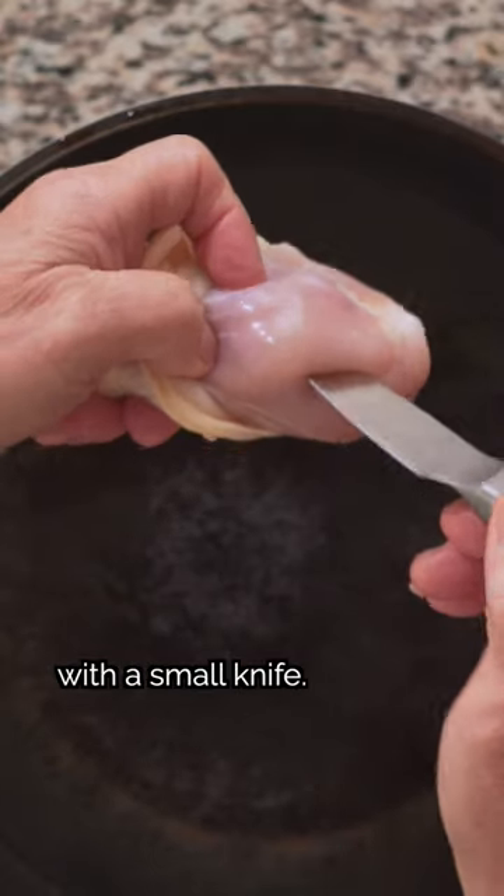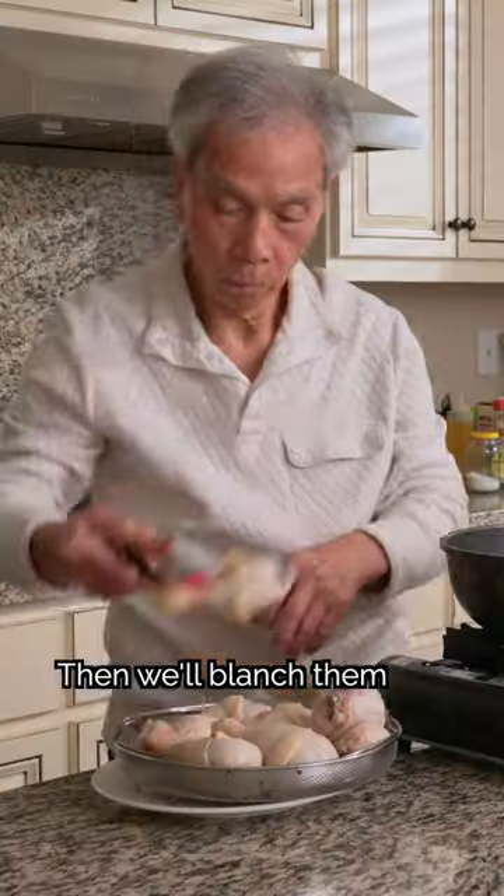Now, we'll pierce the thickest part of each drumstick with a small knife — it's very easy to cook. Then we'll blanch them and set them aside.